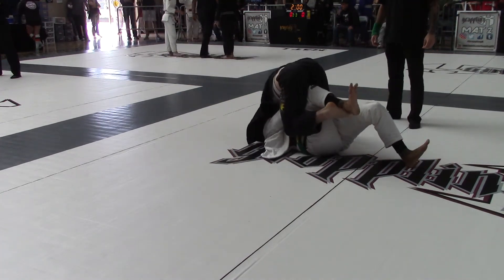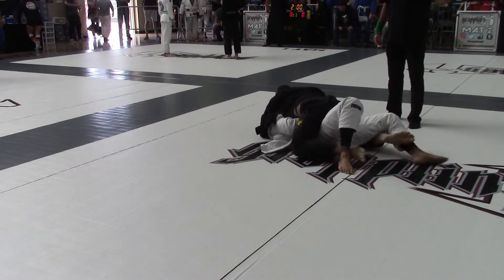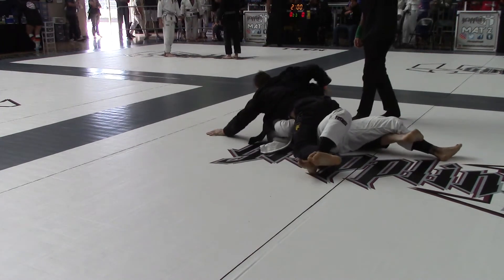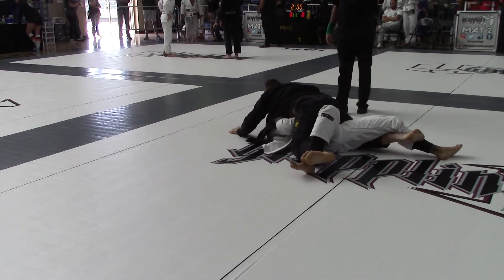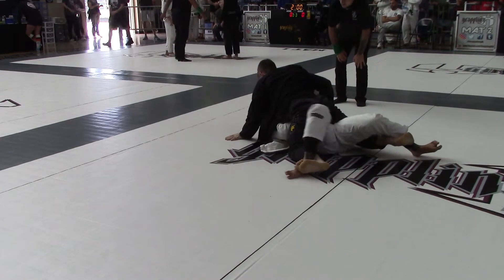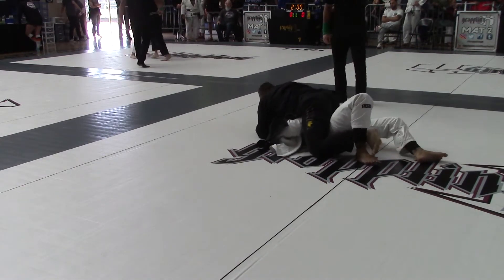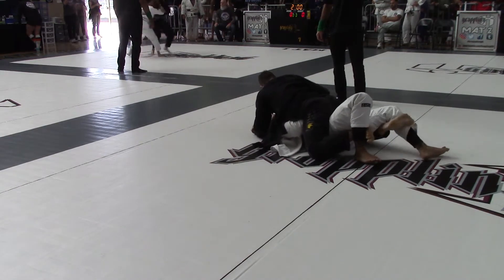Stand up! Stand up! Good! More points! Good job! Evan, start working the attack! Attack! Start attacking! Good job, Evan! Evan, start working the choke!